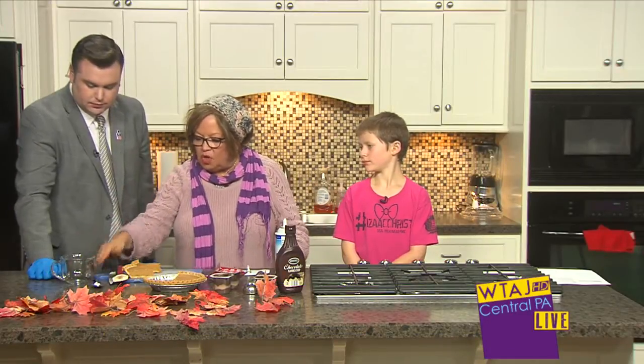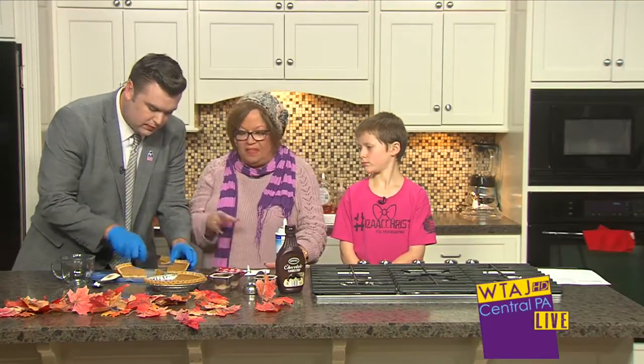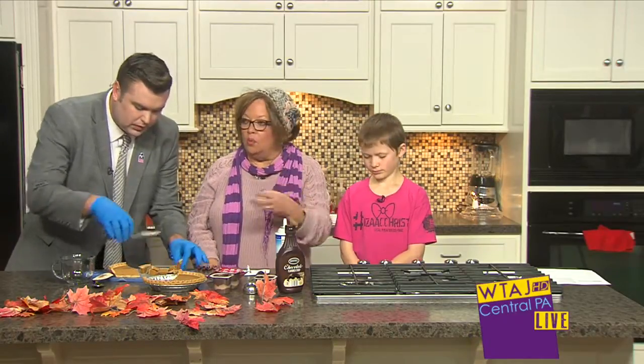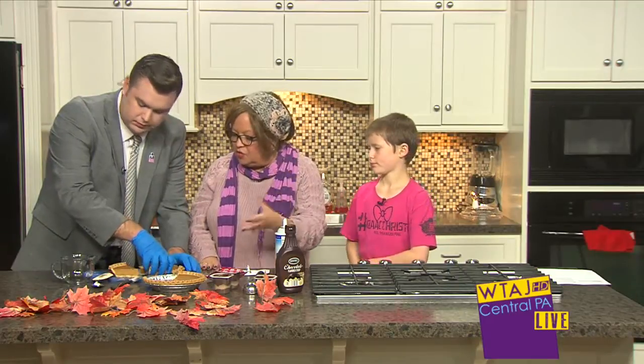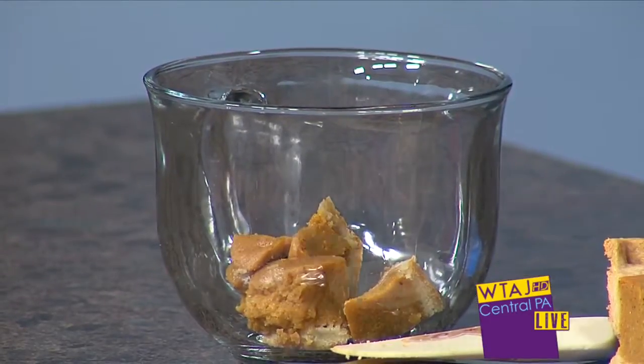So first of all we're going to make a pumpkin trifle and we're going to use a nice little clear cup. You can use a trifle bowl that's clear and comes on a stand. We're going to cut up some pumpkin pie, just cut it up and put a little bit in the bottom — this is going to be a layer because it's a trifle. Instead of using shortbread, sponge cake, or angel food cake, we're doing pumpkin pie because it's the time of year for it.